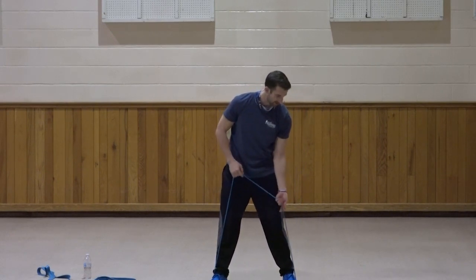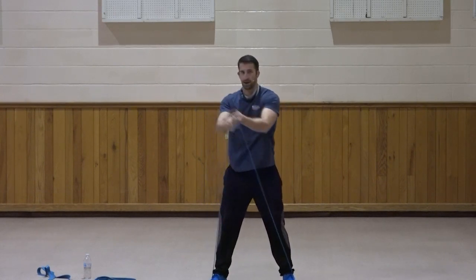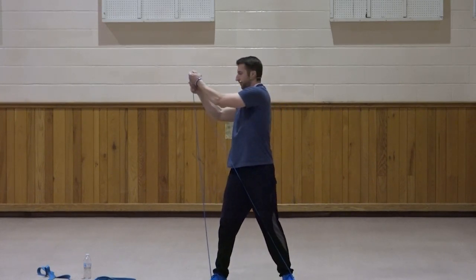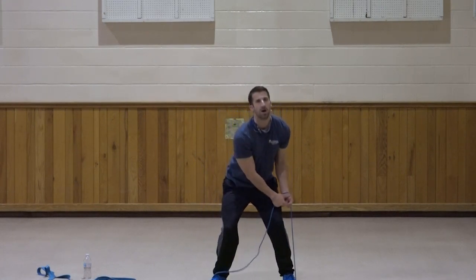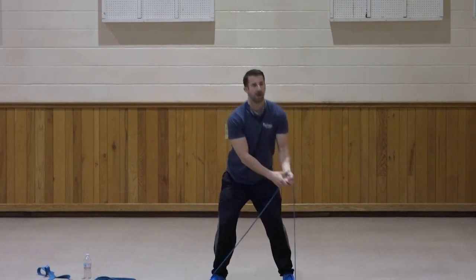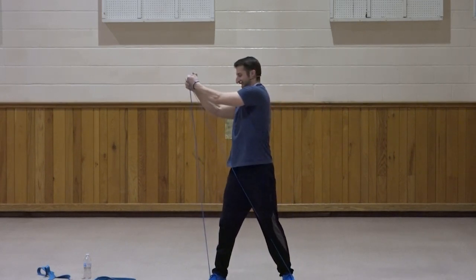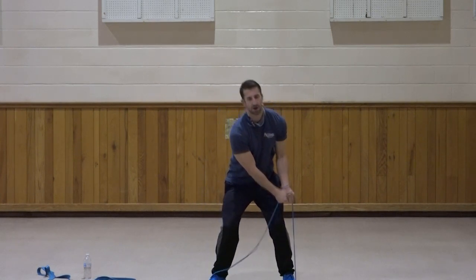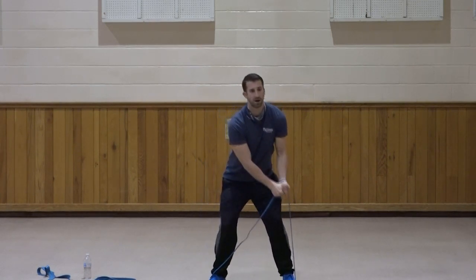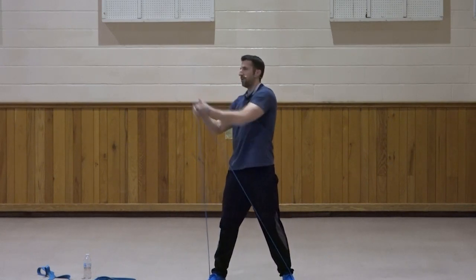Switch sides — left to right. Down and across. One, two, three, four, five, six, seven, three, two, and one. Very good.